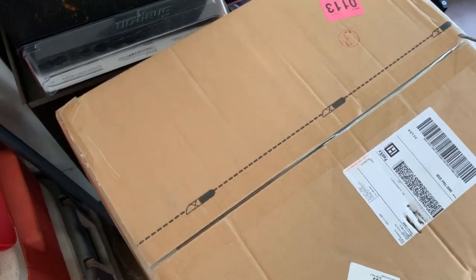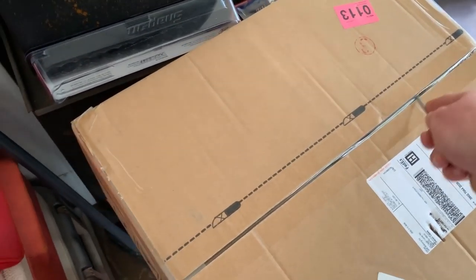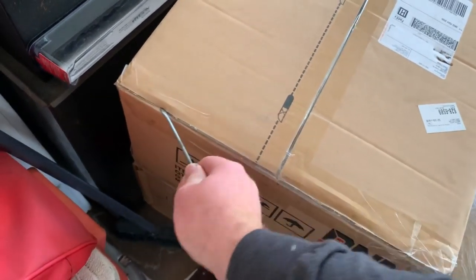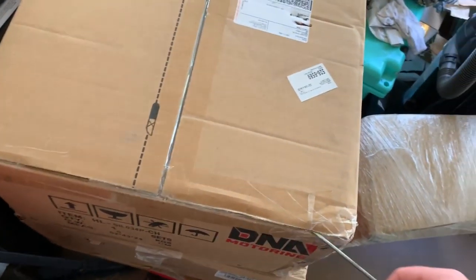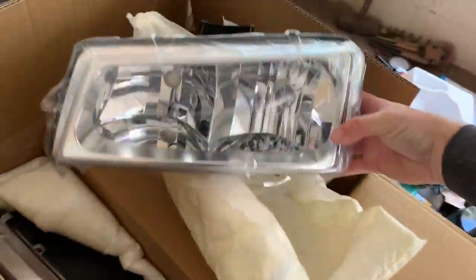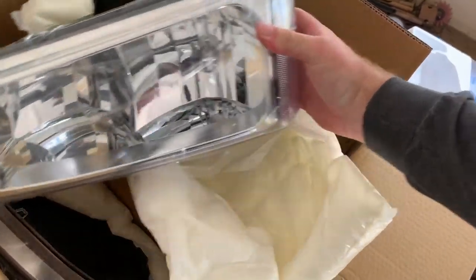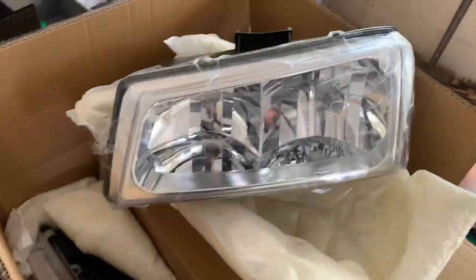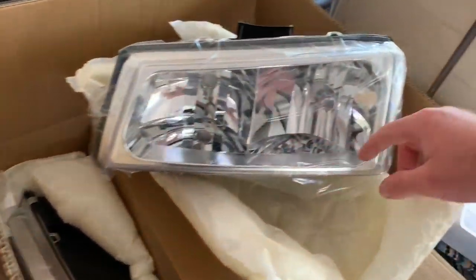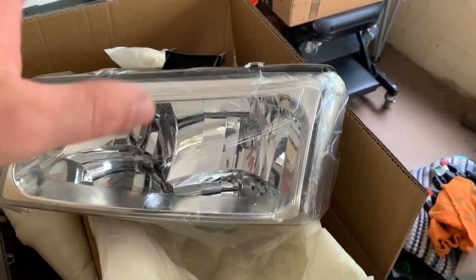Let me open up the package and show you the headlights. I'm going to try and do this one-handed because I don't have anywhere to set the tripod — yes, I'm opening this with a flathead screwdriver. There you go, there are the headlights. They're the same as I showed you in the HD hood swap video: all clear chrome, clear bezel, clear reflectors — just simple and clean.